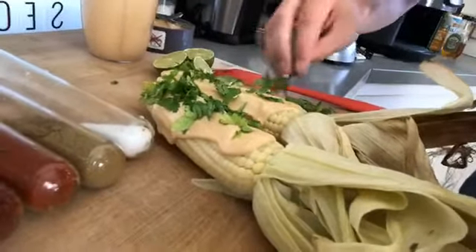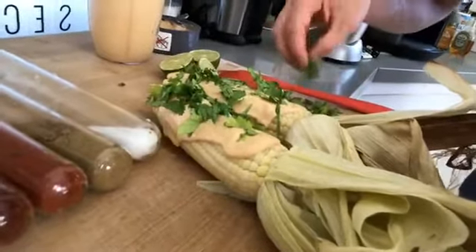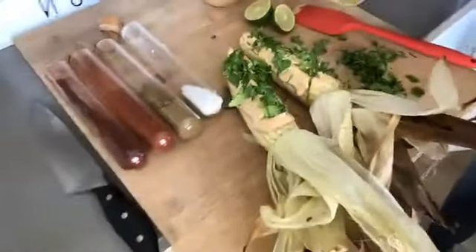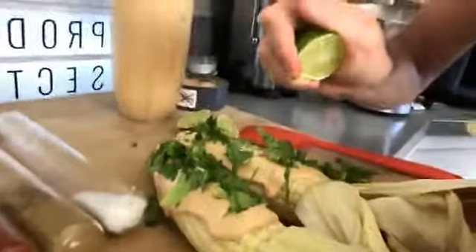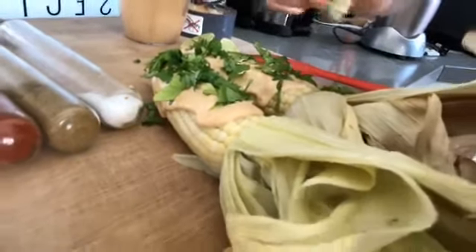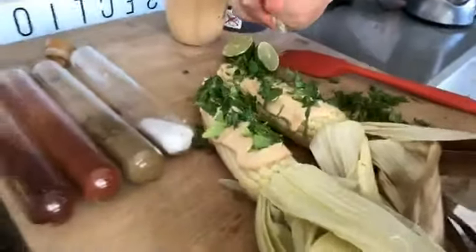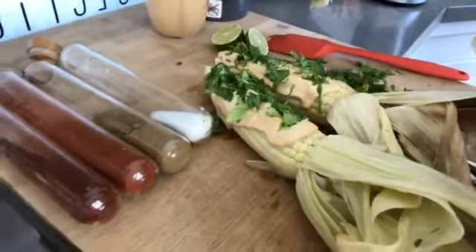You can use any hot sauce in this as well — you can use Cholula, you can use Tapatio, Frank's Red Hot Sauce, you've got lots of choices. Let's add on some lime juice — some fresh lime juice squeezed on top of our two nice ears of corn topped with sriracha aioli and cilantro. Now let's squeeze some fresh lime juice right from the farms out here in California — these ripe fresh limes. As you can see, fresh lime is being squeezed on top of sweet roasted corn topped with sriracha aioli and cilantro.